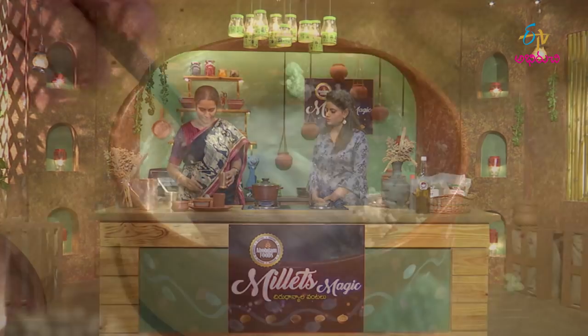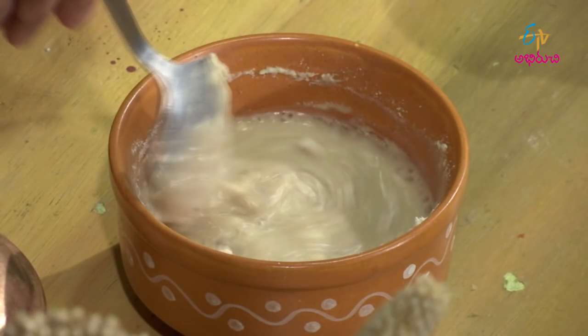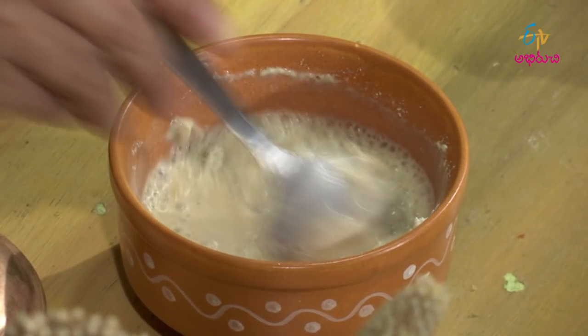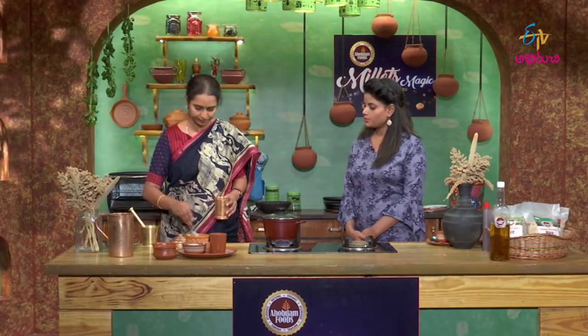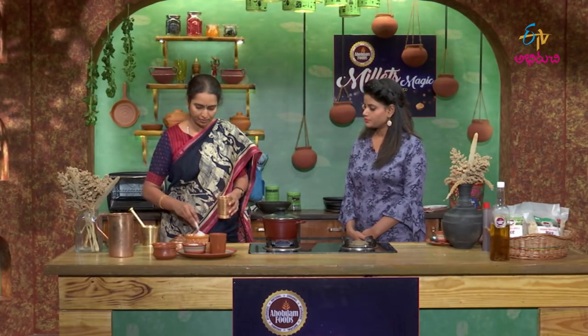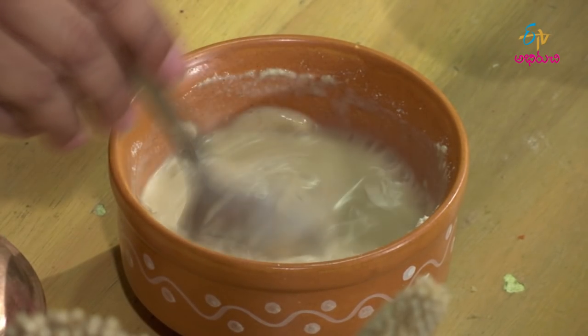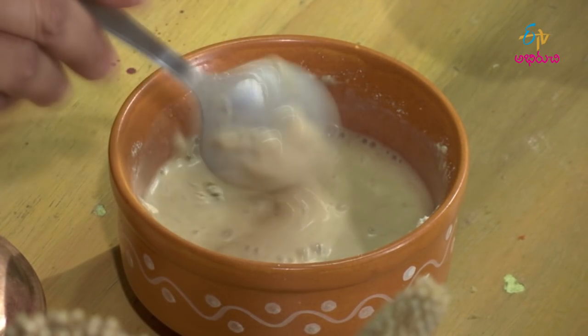Heat up the pan and cook it. This is how we prepare the oats — cook them in the pan. After the pan is heated, we cook it in the pan.